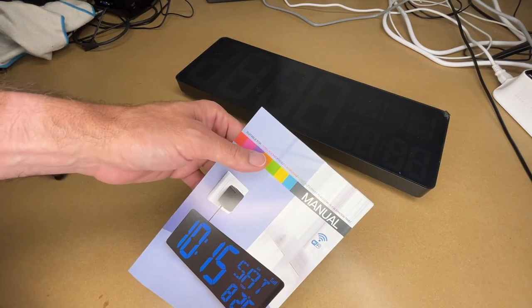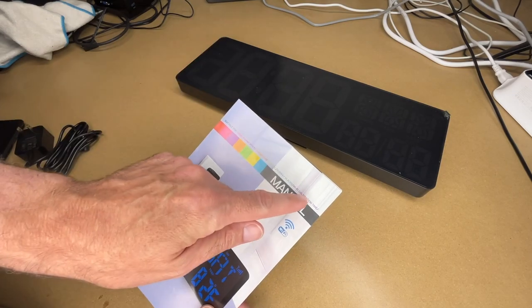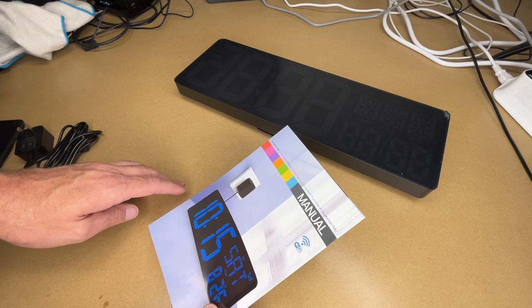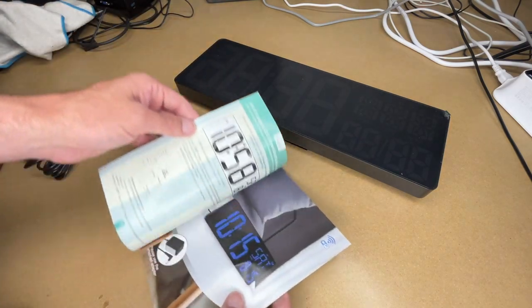Here's the manual and it says suitable for living room, office, classroom, hospital, subway places, wi-fi calibration time. This would also work well in something like a retirement home — a lot of people when they get older have trouble seeing and a big clock like this would be very useful. But also like it said, classrooms, schools, daycares, Sunday schools, things like that.